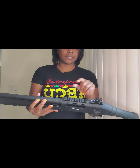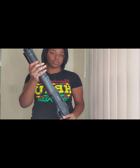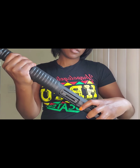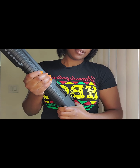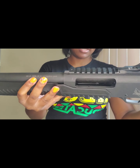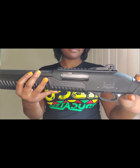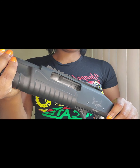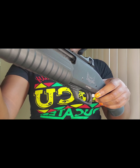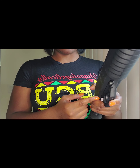You also have this accessory rail here at the top. Now in order to move the action you need to press this action bar lock. You push it in and you're able to move the action — and you can see that there are no shells in this firearm. You have the cross bolt safety. As you can see you don't see a red line — it is safe. If you push it in and see the red, it's ready to fire.